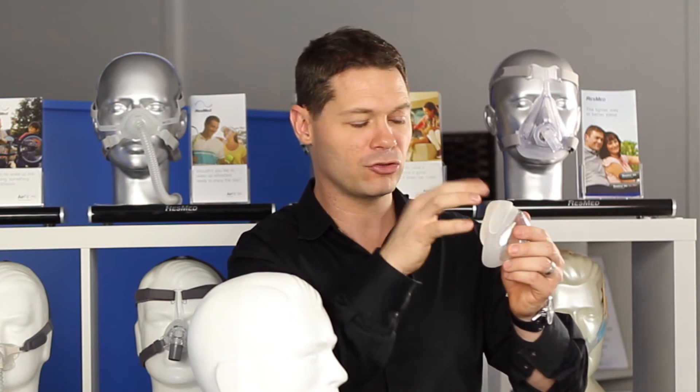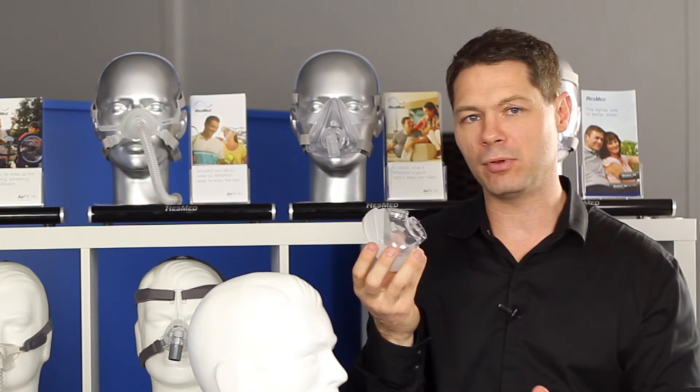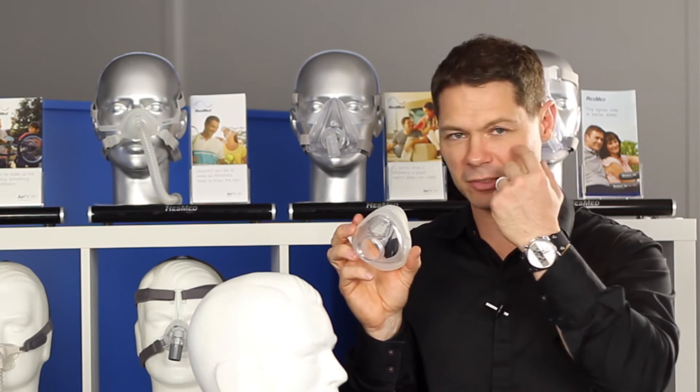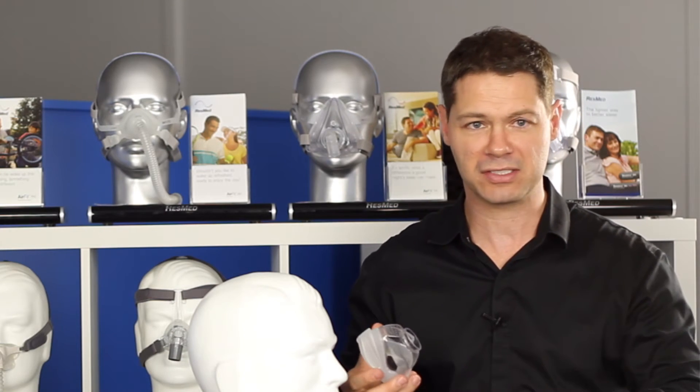It's important to get the size right. We want to have the bottom seal sitting just underneath the lip, and the top bit sitting right on the bridge of the nose. We find that Simplus masks are great for people especially that have a slightly broader nose. People that have really thin noses at the top can experience a little bit of leaking in the eyes, but at the end of the day, all full-face masks leak anyway.